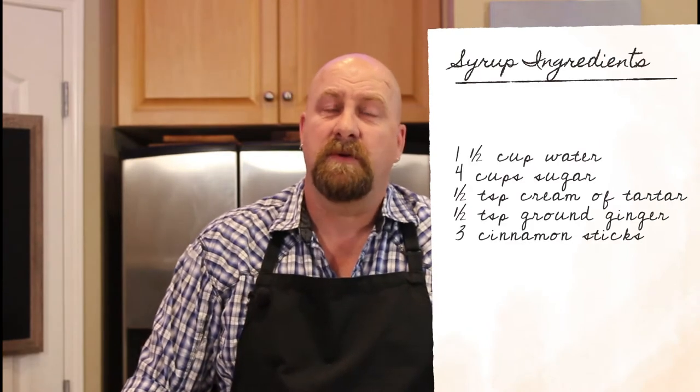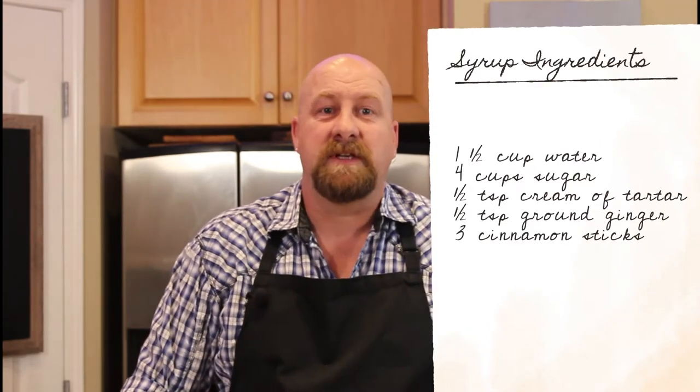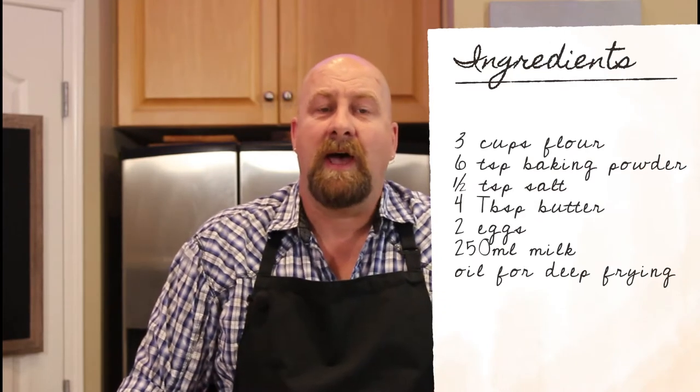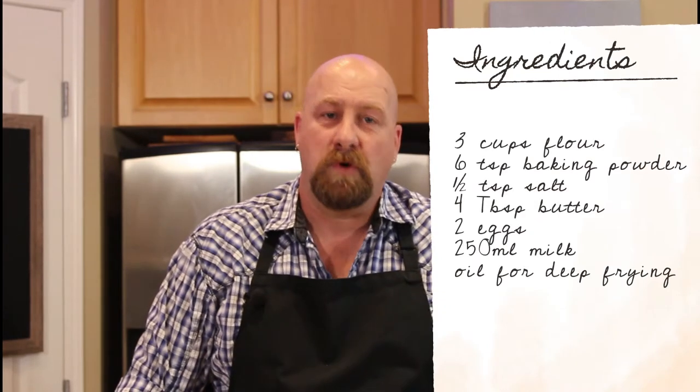There are two components to this recipe: the first is a simple syrup and the second is a dough. For the syrup you're going to need one and a half cups of water, four cups of sugar, half a teaspoon of cream of tartar, half a teaspoon of ground ginger, and some cinnamon sticks. For the dough you're going to need three cups of flour, six teaspoons of baking powder, half a teaspoon of salt, four tablespoons of butter, two eggs, and about a cup of milk, and some oil for deep frying.